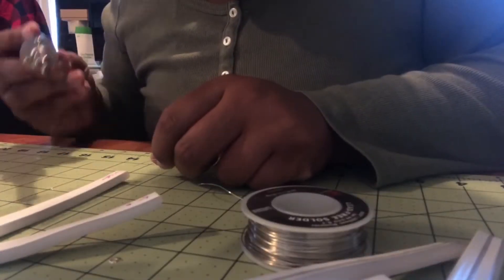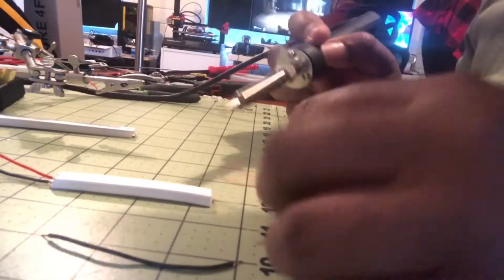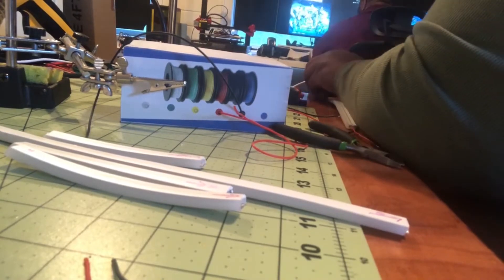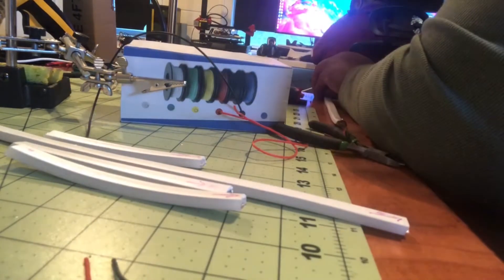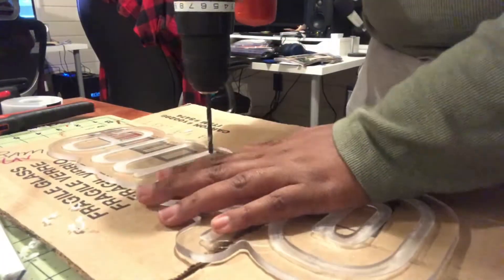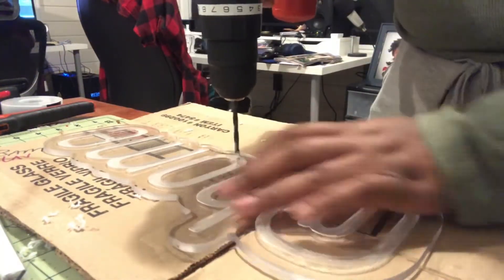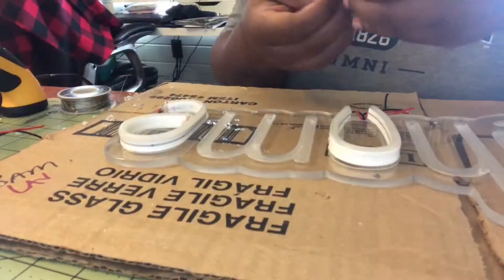I learned a tip to pre-solder — or tin, I think it's called tinning — your wires. Basically you're putting some solder on the tips of your wires so you're not having to do it from scratch. I pre-tinned all of my connections before I started soldering. I didn't show a lot of that process before I started cutting the lights, but that's what I did. It took a good amount of time, plus I was also learning basic soldering, which can be a little tricky if you've never done it before.